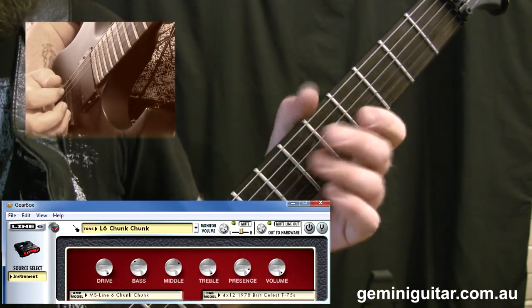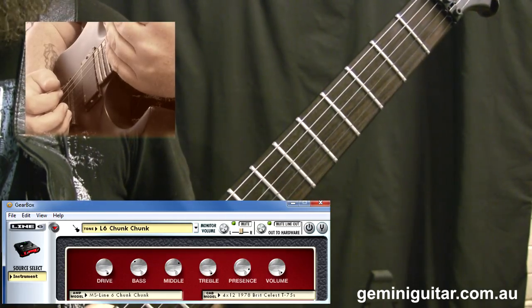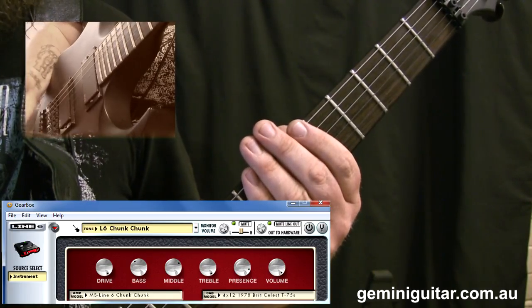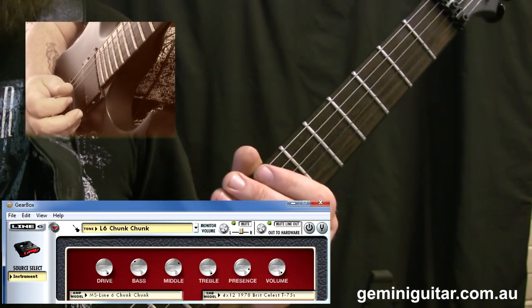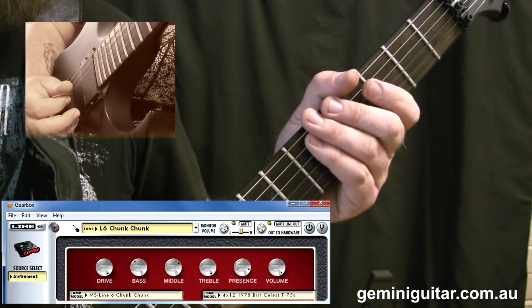The tuning I'm in is standard. The guitar is a DBZ Halcyon and as far as I know these are no longer available. It's a nice guitar — it's got EMG 8185 pickups in it which are of course active. It's very good for metal, but it's not a very diverse guitar so I don't recommend it for anything outside of metal basically.